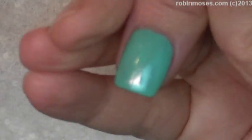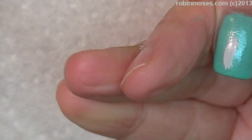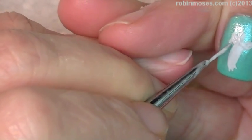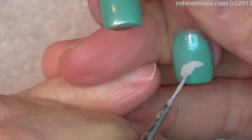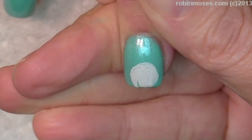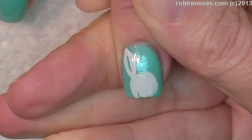On the thumb, I'm going to put like a little hand coming out like this — just a little cartoony looking little hand. Then on the middle nail, I'm going to do a little circle-ish kind of thing like this, and then I'm going to do my beautiful, gorgeous bunny ears.